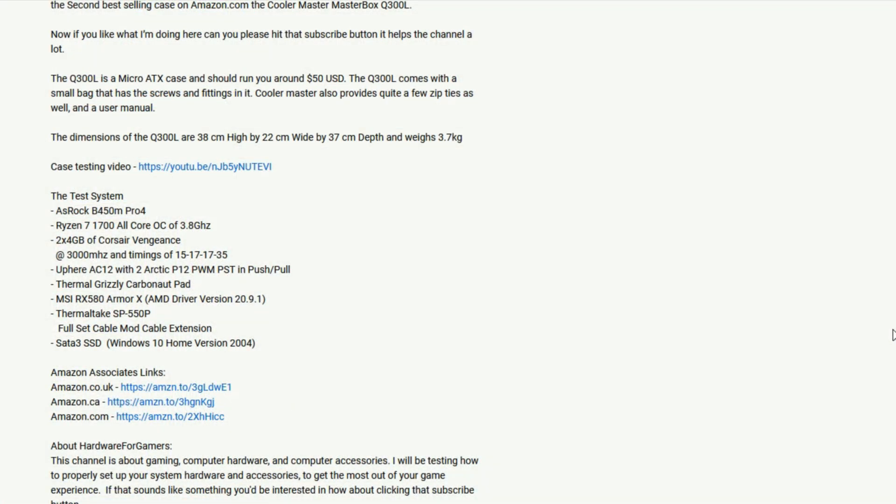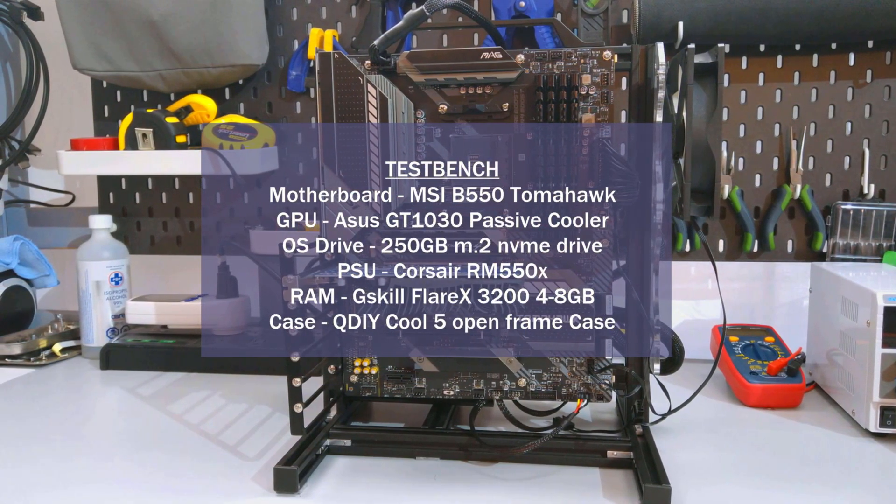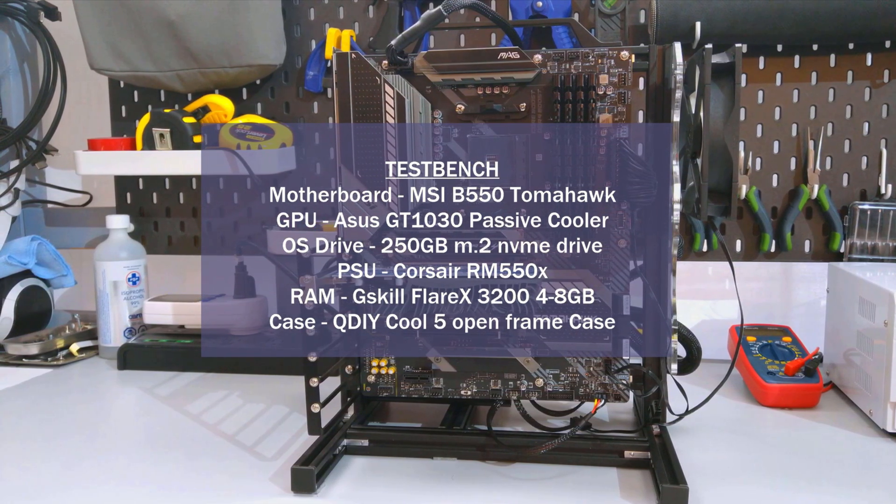Before I get onto the temperature charts, if you are liking this video and appreciating all the testing I've done, please consider supporting the channel by using the Amazon Associates links in the description. All you need to do is click on the link that suits your location, and when you add items to your cart and order them, the channel will get a small kickback at no added cost to you. If you haven't watched my CPU cooling testing methodology video, I strongly suggest you do — it's where I go over the how and what of my CPU cooler testing. I'll put a card above and also have it linked in the description.